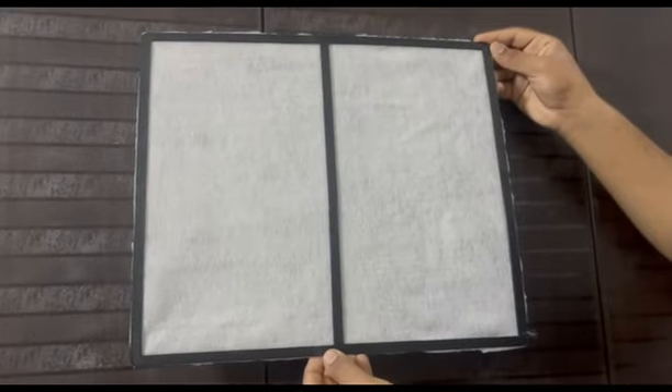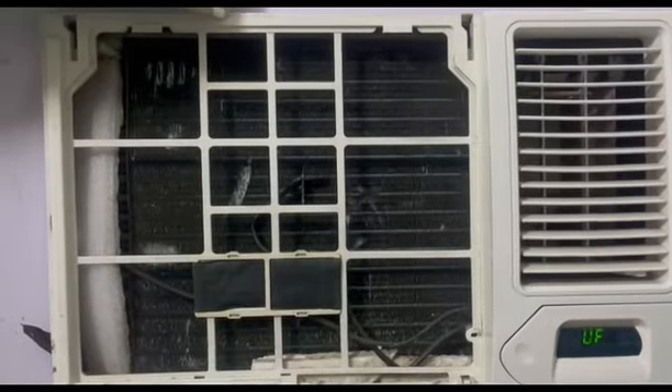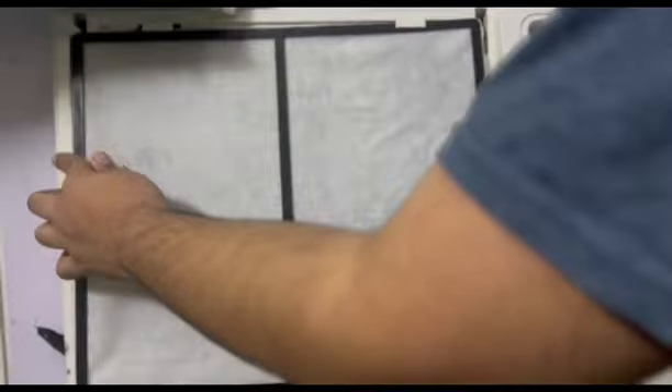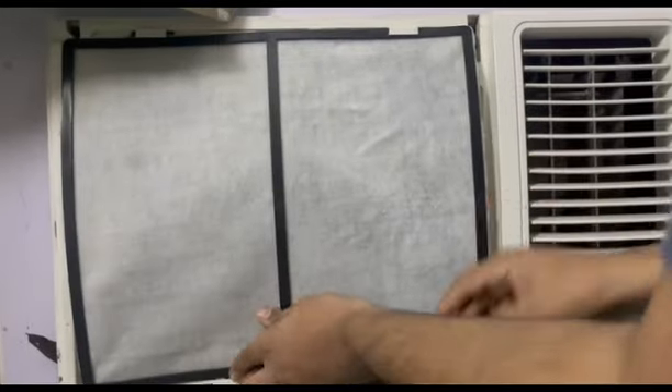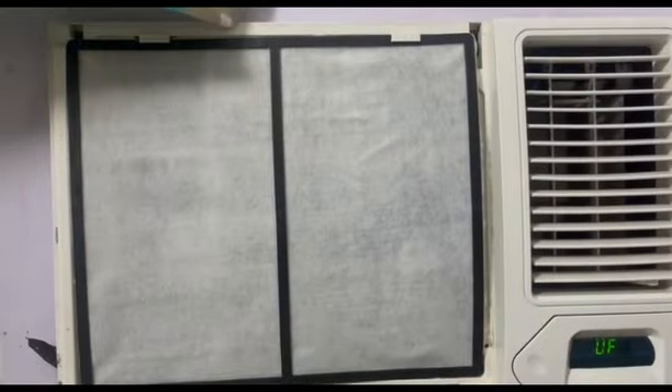Here is a small verbal demonstration of how our product practically works. This is our Ashwatha air filter. The installation is quite easy — just remove the cover cap of your existing AC, remove the pre-installed basic air filter, and insert your new Ashwatha filter. Close the cover cap of your AC.